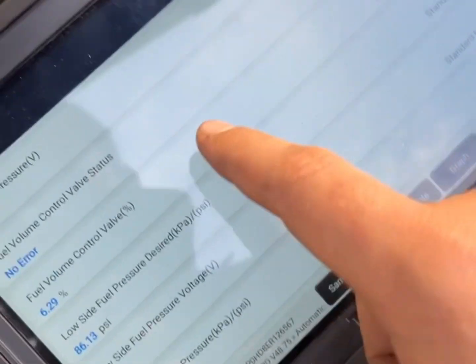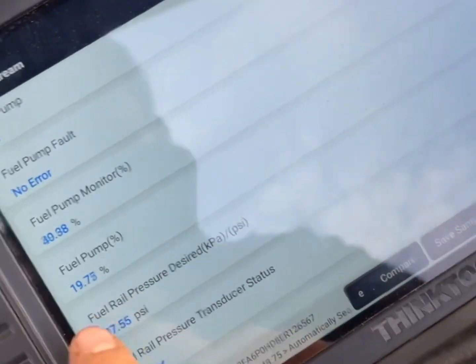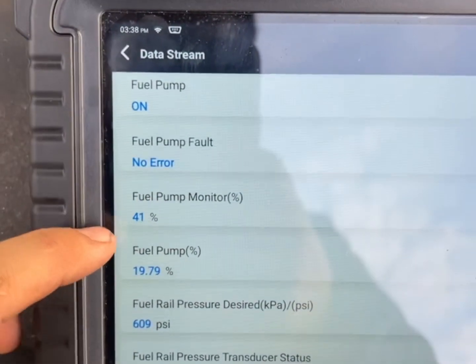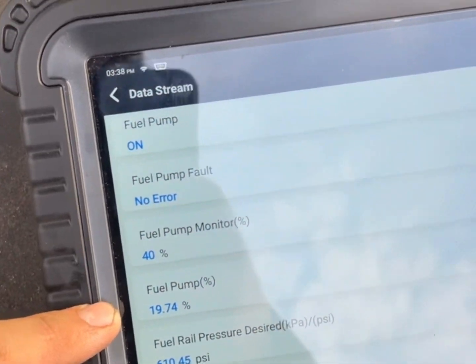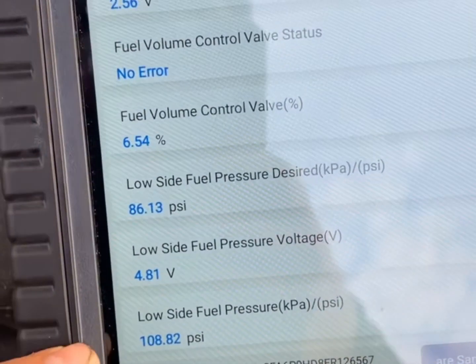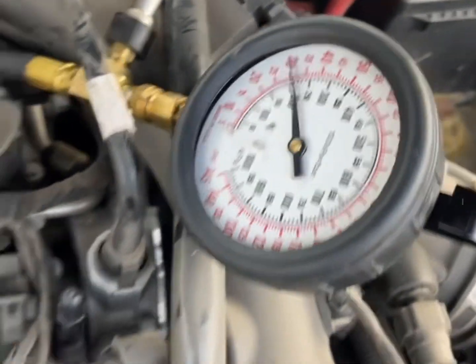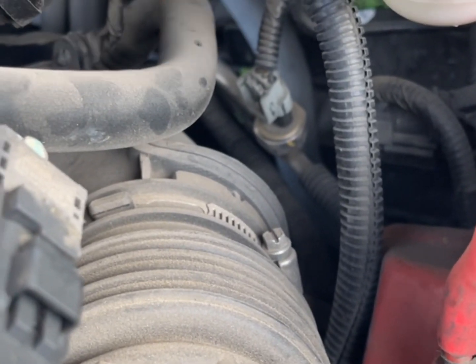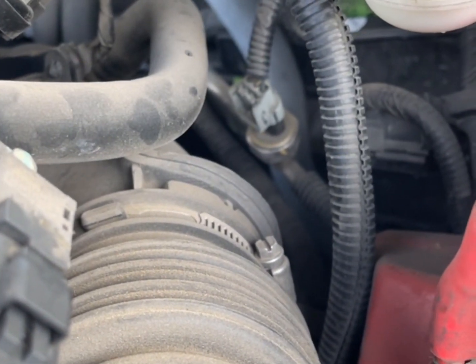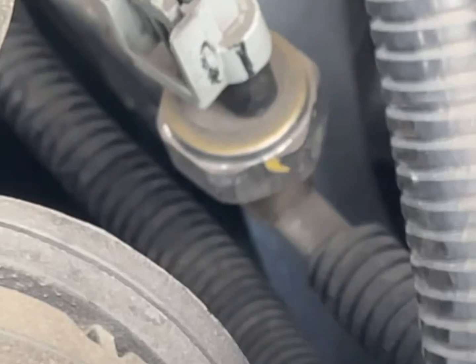With it reading 108 psi, you'll see our fuel pump percentage is only at 19%, so that's how much it's turning on because it's already reading 100 psi. This sensor right here is your low side fuel rail pressure — the supply pressure — and it comes directly straight from the pump. So we'll get that changed out.